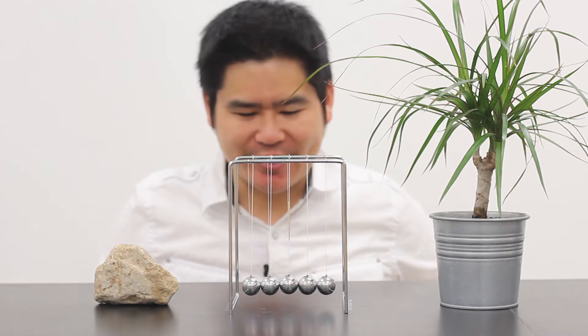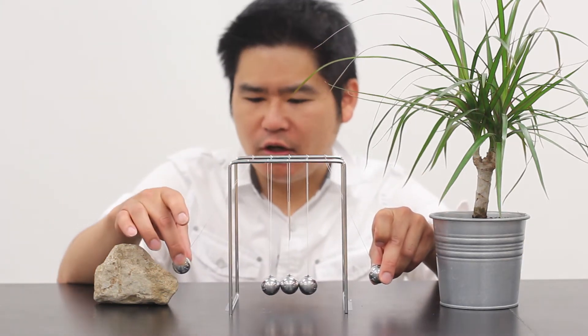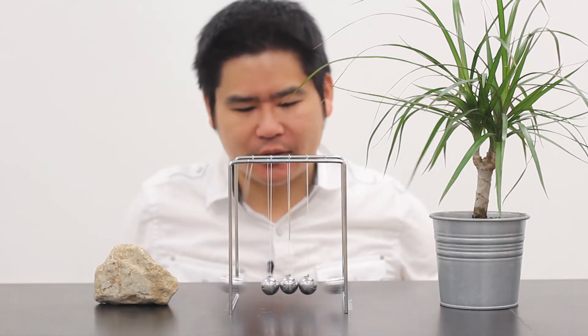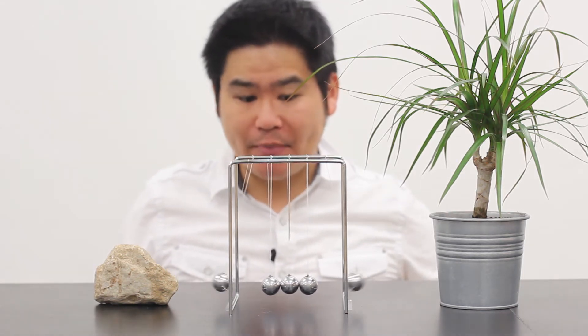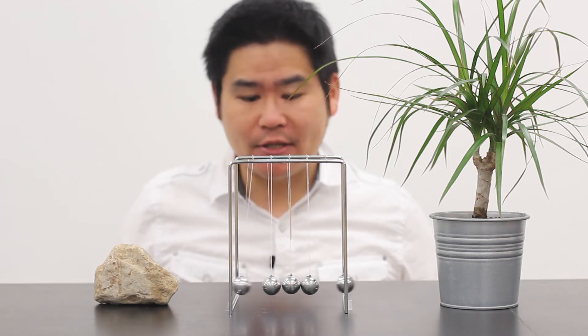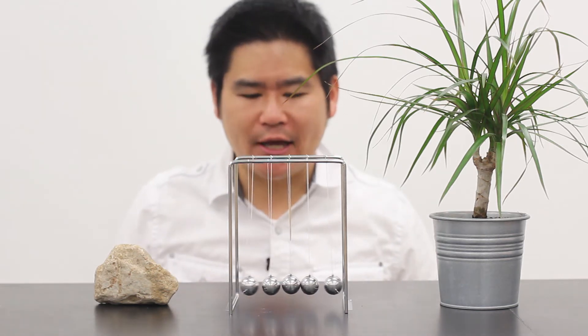Let's try a different type of setup. Let's say I start off with one unit of momentum on the right and one unit of momentum on the left, and I release them simultaneously. Let's see what happens. Now to the eye it may seem as if it does nothing more than just bounce off the center and return back to where it started, but in reality what's happening is that it's transferring momentum from the left ball to the right and from the right ball to the left.